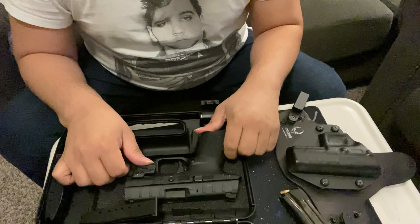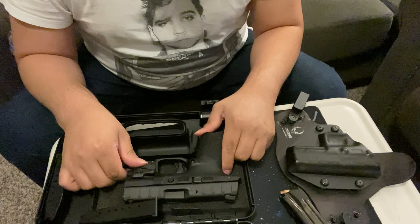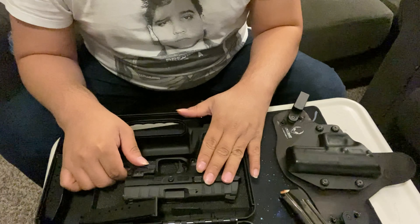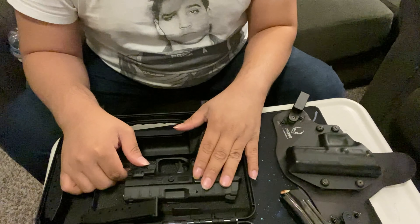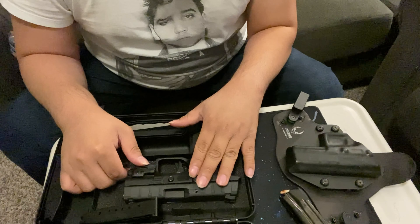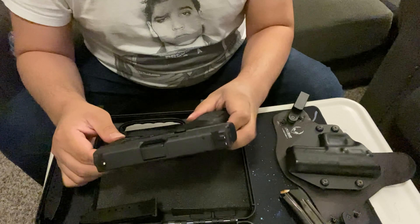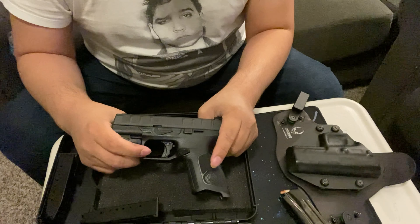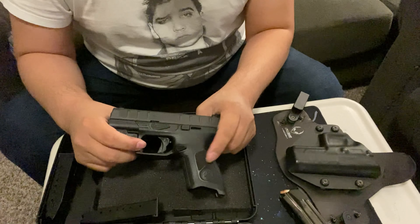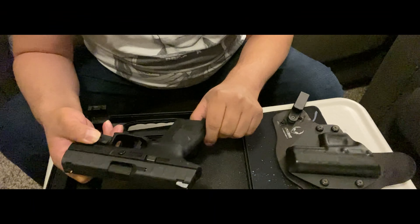If you find something below $300 count yourself lucky, but you get what you pay for when buying a pistol. Don't cheap out, because this is what you're going to rely on to save your life one day. Regarding the polymer frame, I do have a video up showing how to change it out — just go to my videos and look for that.